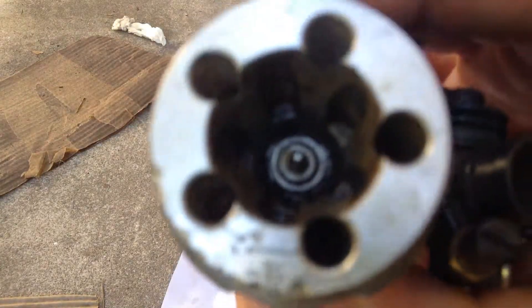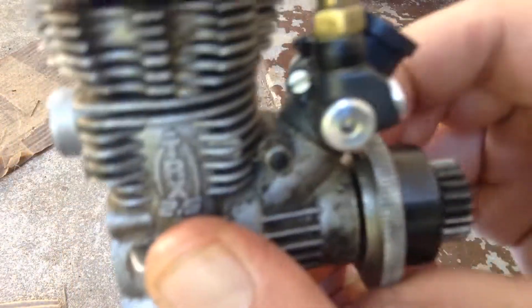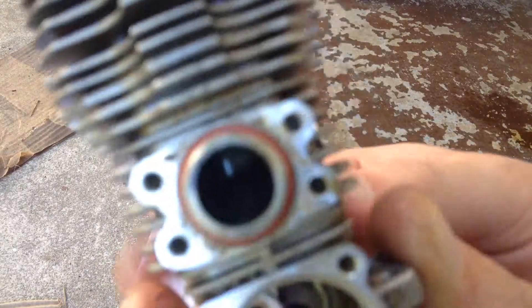The glow plug's in the top. It's hard to turn over — watch. It gets to top dead center and it makes that popping sound.